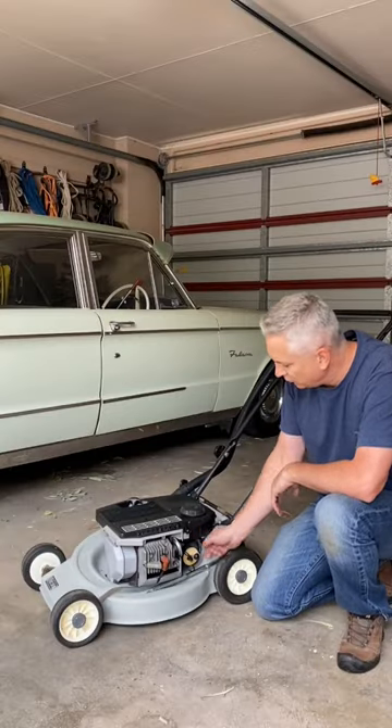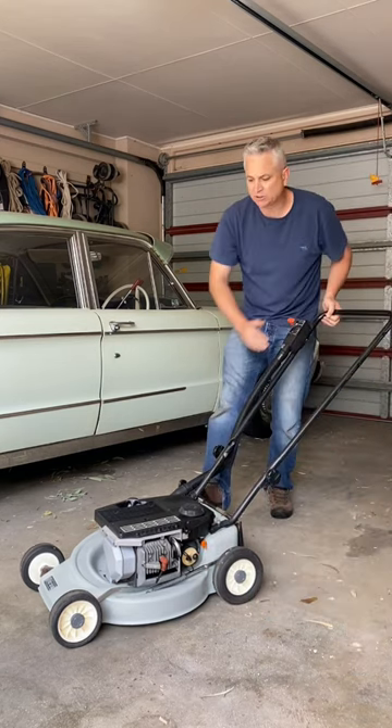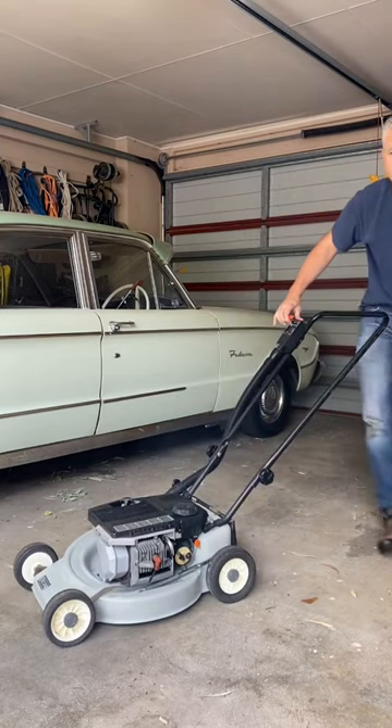Let's give it a test start. Turn the fuel on, give it a few primes, down, up to the start position and give it a pull. There you go folks, first pull.